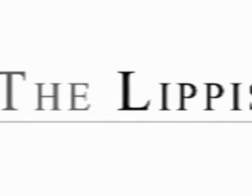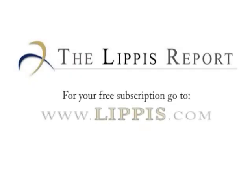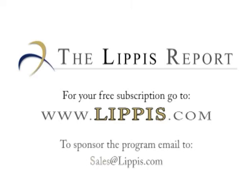That concludes this edition of the Lippis Report. Thank you for joining us. Look for us every Tuesday and Thursday. To get your free subscription to the Lippis Report newsletter, go to www.lippis.com. To sponsor the Lippis Report podcast, send email to sales@lippis.com.